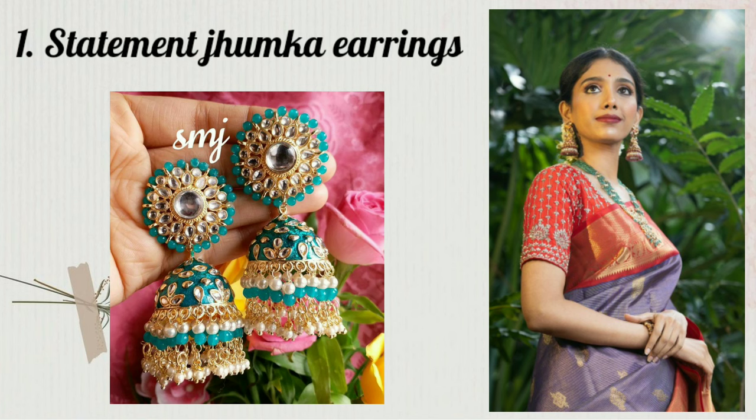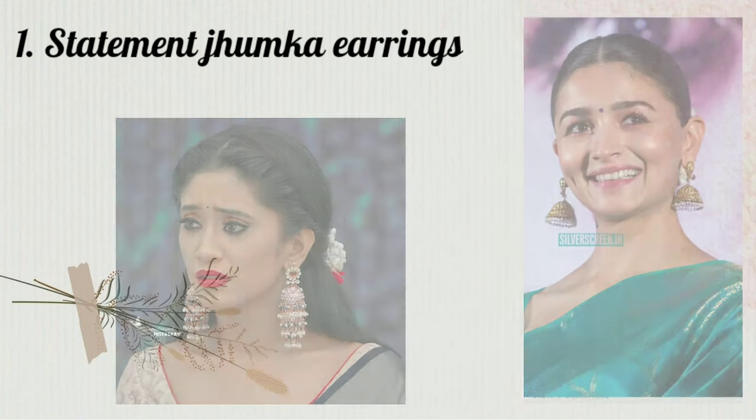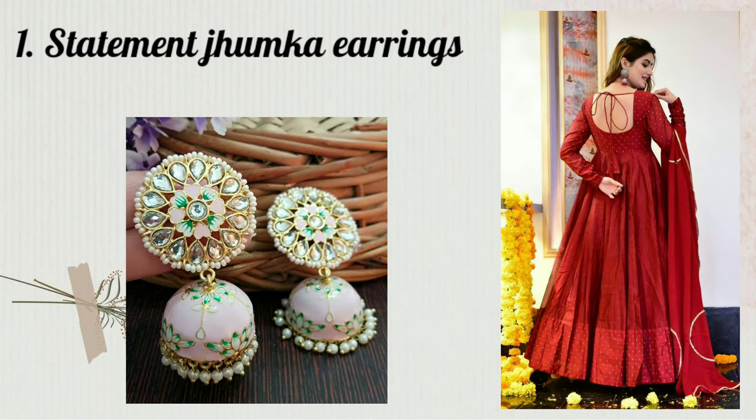You can use these earrings for night functions, different shararas, lehengas, and heavy kurta sets. This is a very good trend and it is always in style — never out of trend.